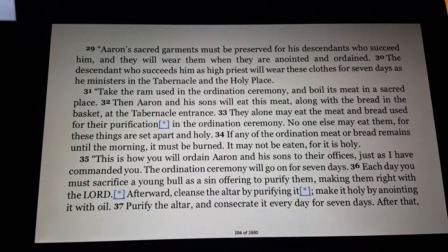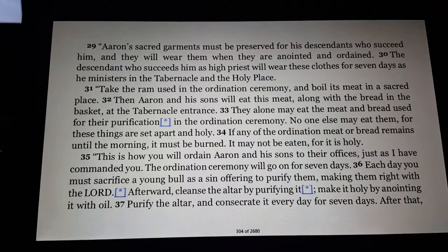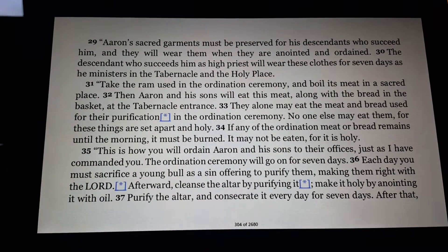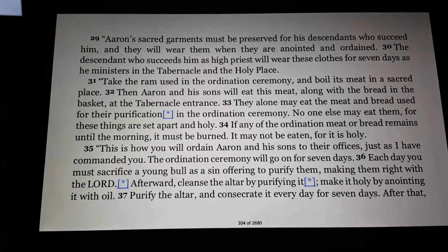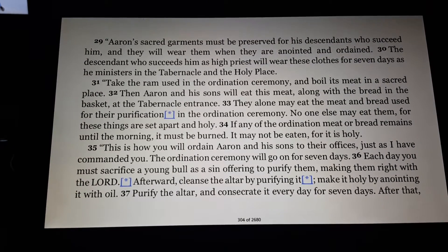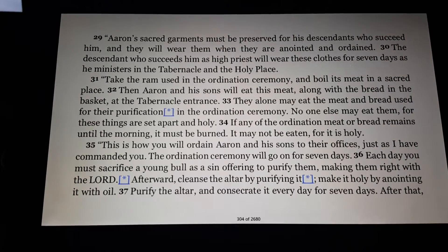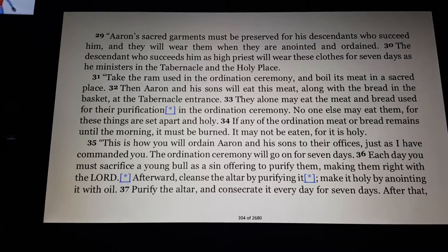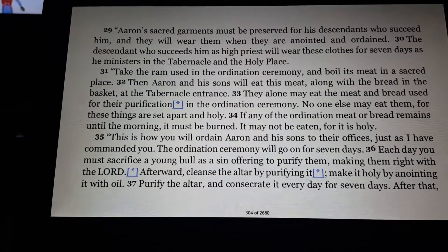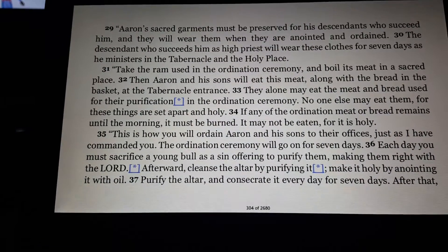Take the ram used in the ordination ceremony and boil its meat in a sacred place. Then Aaron and his sons will eat this meat along with the bread in the basket at the tabernacle entrance. They alone may eat the meat and bread used for the purification in the ordination ceremony. No one else may eat them, for these things are set apart and holy. If any of the ordination meat or bread remains until the morning, it must be burned. It may not be eaten, for it is holy. This is how you will ordain Aaron and his sons in their offices, just as I have commanded you. The ordination ceremony will go on for seven days. Each day you must sacrifice a young bull as a sin offering to purify them, making them right with the Lord.